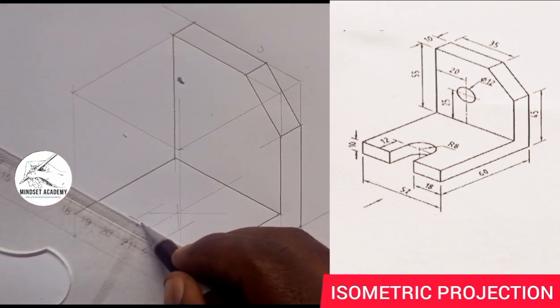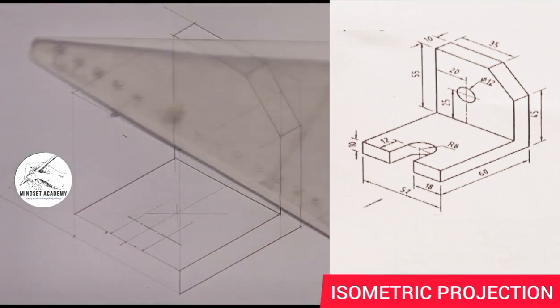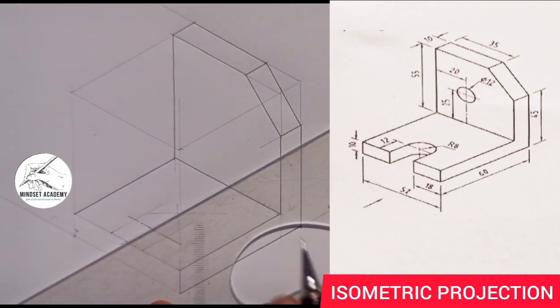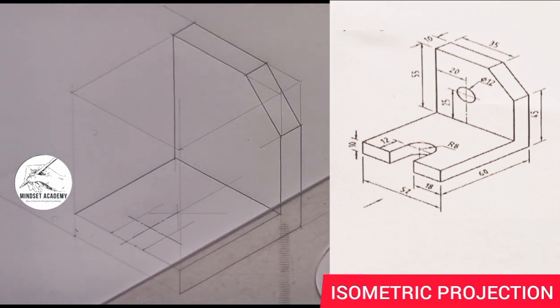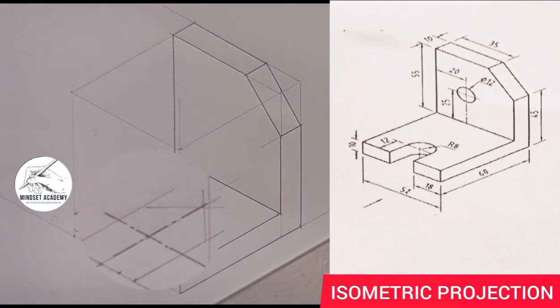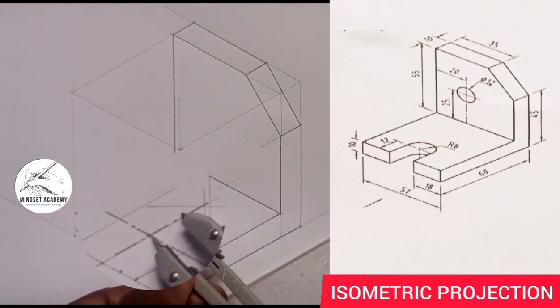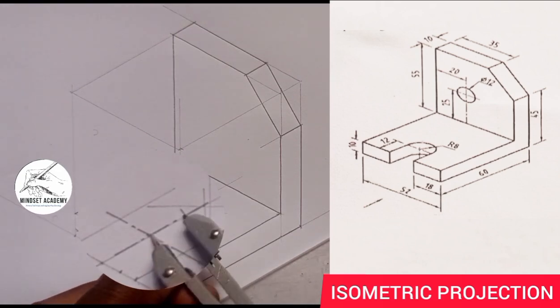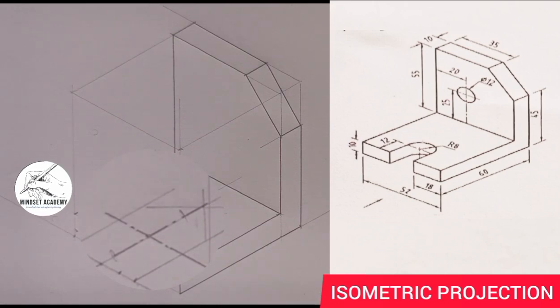Another center line: long short long short long. I can take the radius — this is 8 here. Then I'll come and mark 8 here, then come down and mark 8. I'll use my line to pass through those points — this to this, then this to this. So this is where they are meeting.